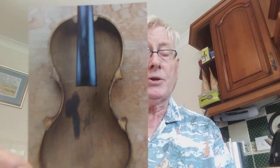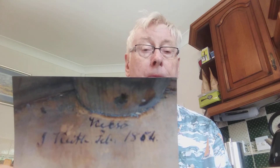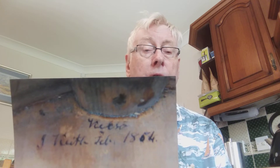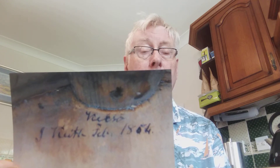When he restored it he had to take off the top — the table, as it's called — and that's what he saw. He took a photo of it. That's the back of the violin and the inside, and a funny black stain. Don't know why that's there. But at the bottom you will see writing — and in an enlargement, this is what the writing says: J. Keith, February 1854, Kelso. So it was made by J. Keith in Kelso in that year.